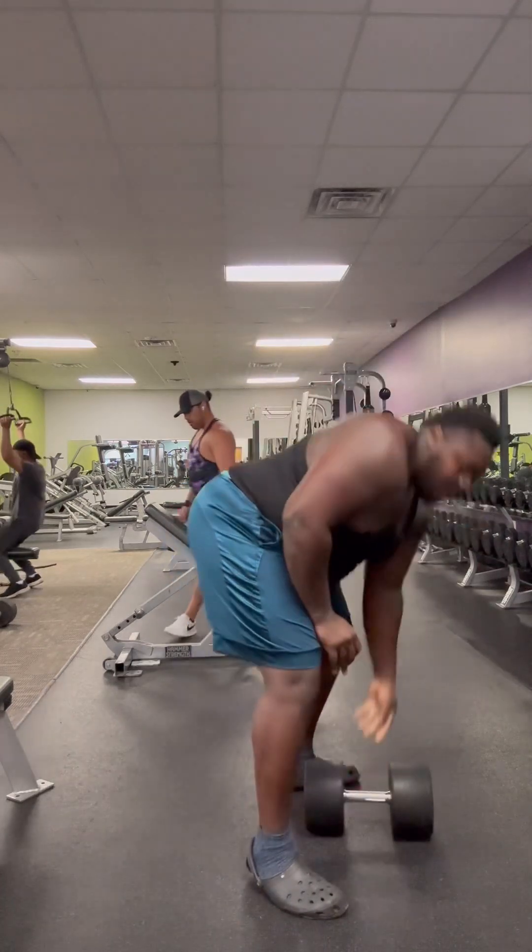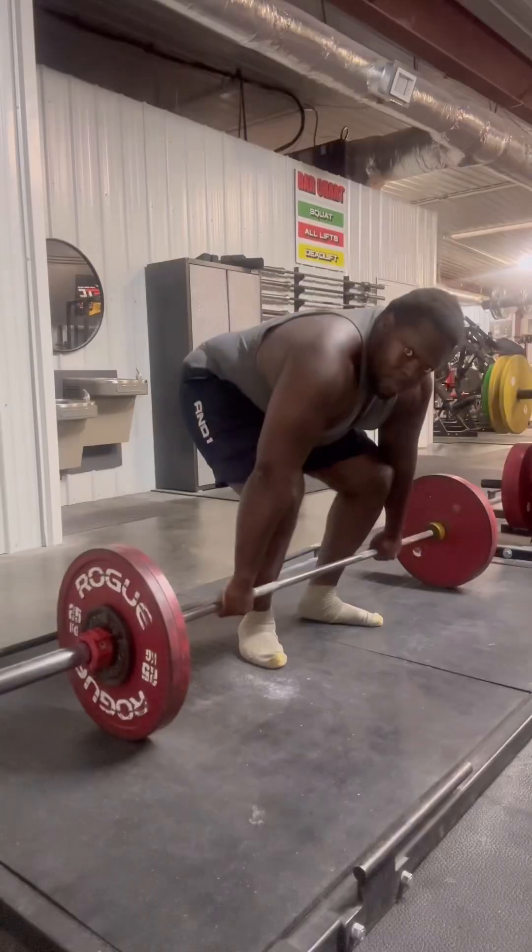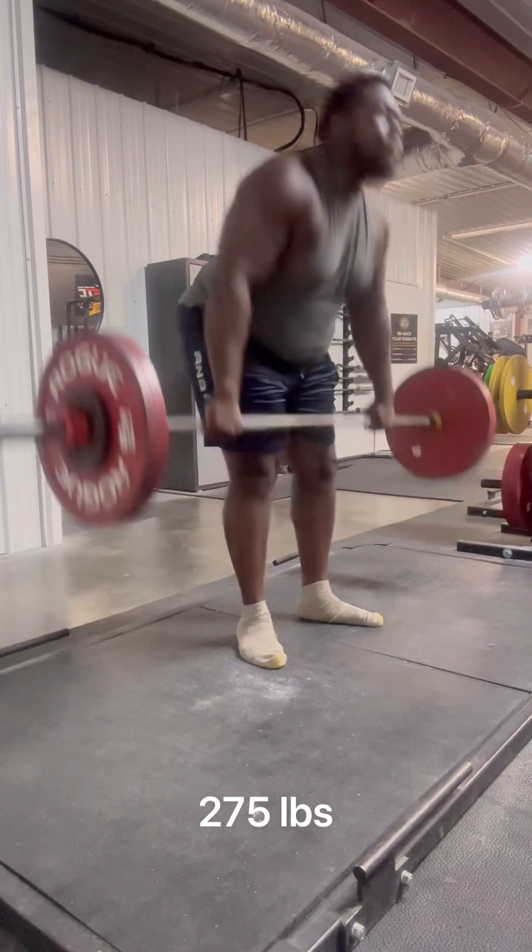Now these right here are deadlifts that I'm doing.